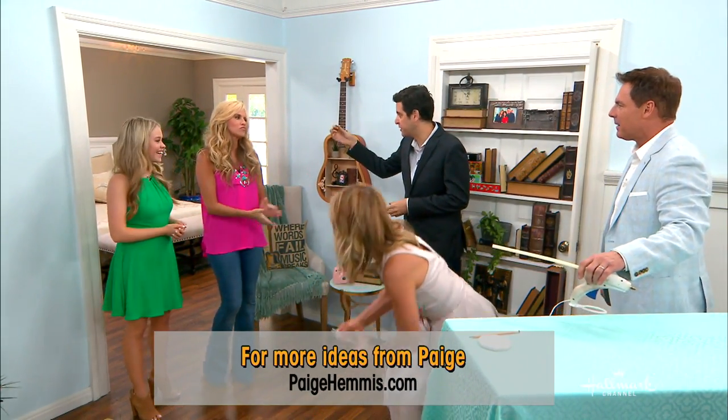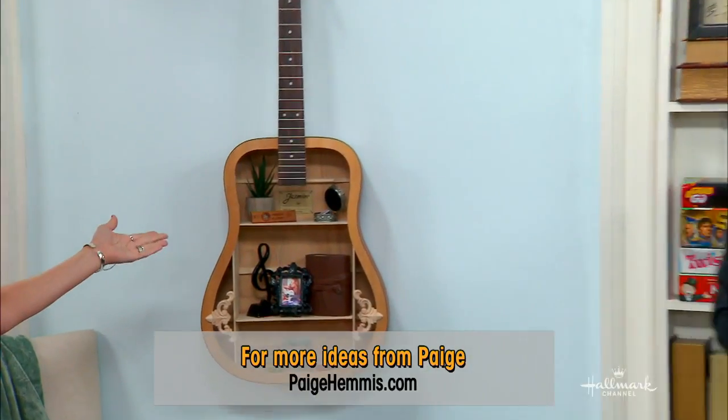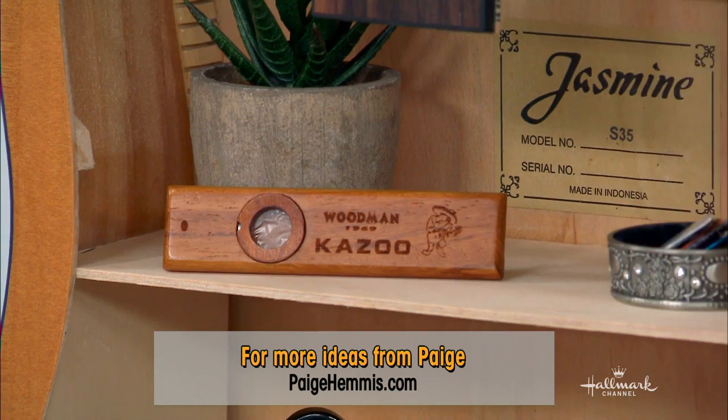I'm going to put my kazoo on there. Oh, you play the kazoo? I do — I'm kind of a kazoo guy. That's amazing. Now it's done.